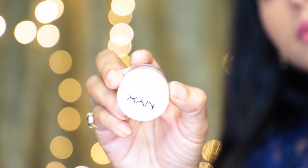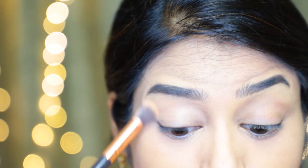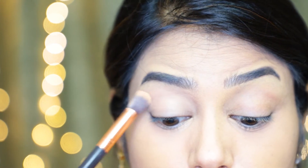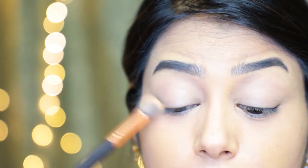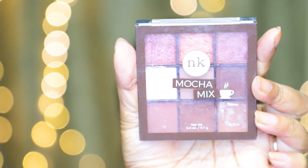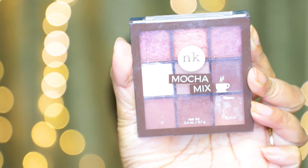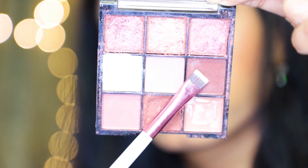For priming my eyes I am using this Next Professional Makeup eyeshadow primer, and with the help of a concealer brush I'm applying it all over my eyelids. For the eyeshadow palette I'm using the Nika Ke Oh Honey palette and the Nika Ke Mocha Mix eyeshadow palette.